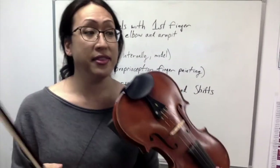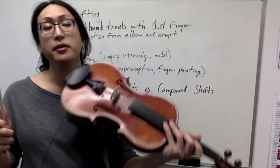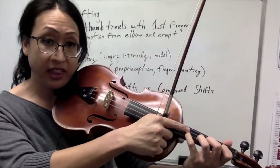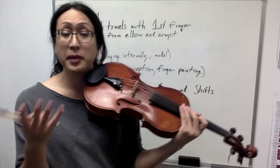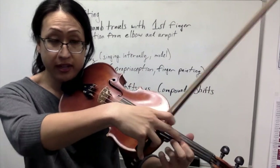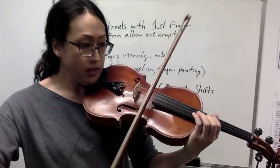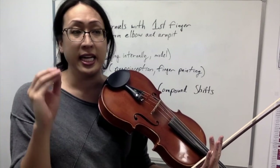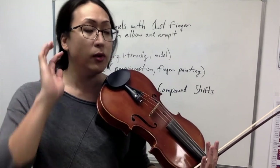Now let's get into the actual shifting. There's something I call a replacement shift — basically, if you're able to play the new position within your old position. For example, I can play a fourth finger on the D string, and if I replace my thumb and first finger using a visual cue to where the fourth finger was, that is a replacement shift. If you don't make your shift, it means one of the cues wasn't making sense to you — maybe you were rushing, or not using a visual, auditory, or kinesthetic cue.